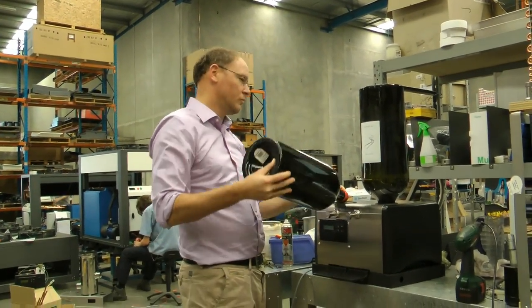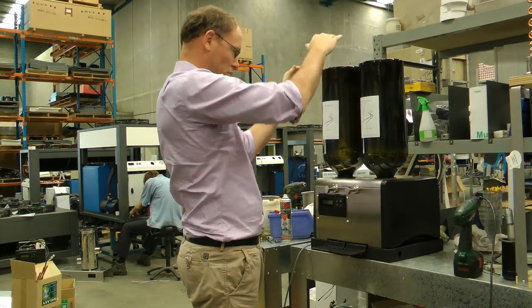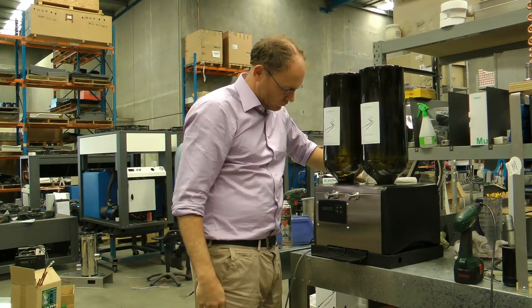You can see the new measured pour technology that's been integrated into the base of the unit. Here we can see the wine cooler with 9 litre bottles of wine installed and the wine bubbling down into the machine.